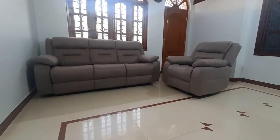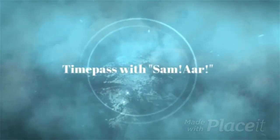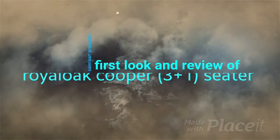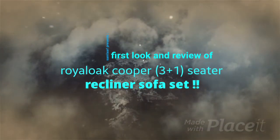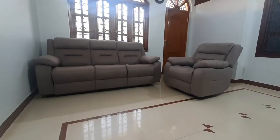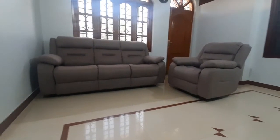Hello friends, welcome back to our channel — this is Time Pass with Sam R. Today I am gonna astonish you with a first look and a complete review of the Royal Oak Cooper Fabric 3 Plus 1 Seater Recliner Sofa.